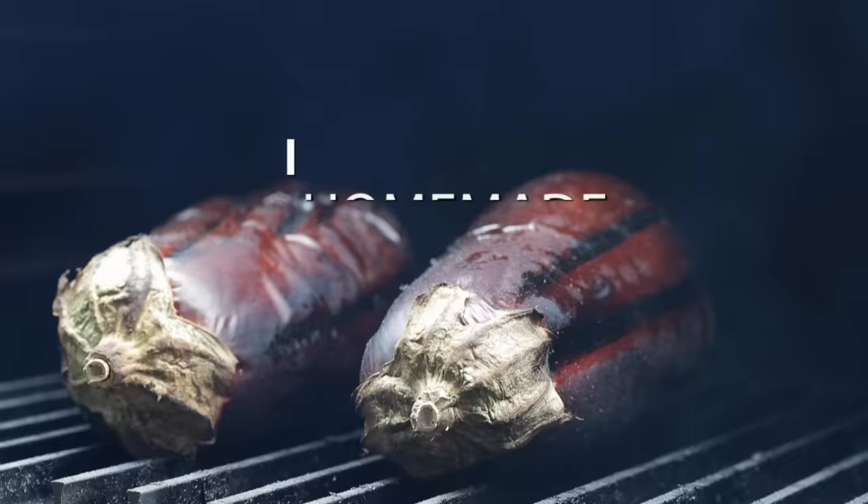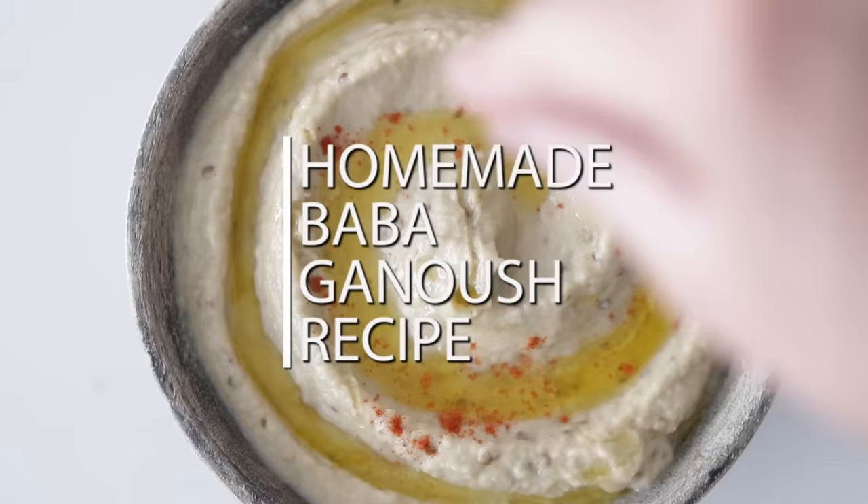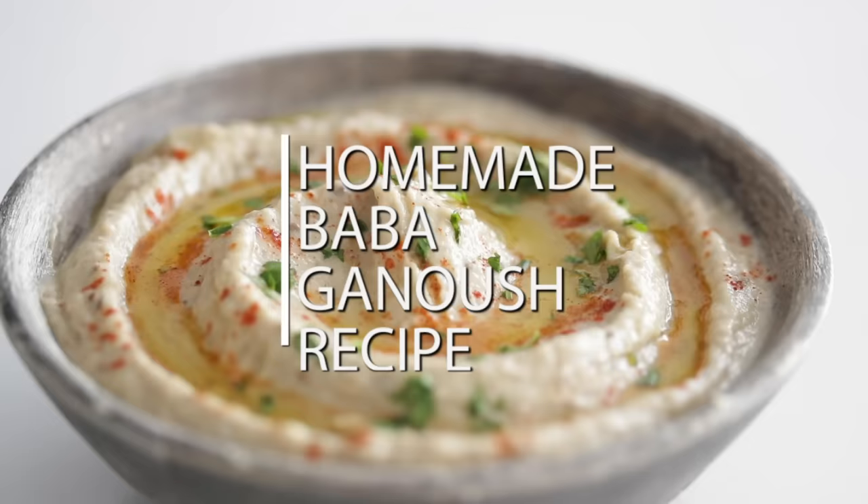Baba ganoush. Not only is it awesome to say, it's absolutely delicious. It's incredibly easy to make. I'm gonna show you exactly how to do it, and I promise you, you're gonna love this recipe.